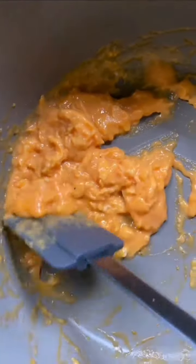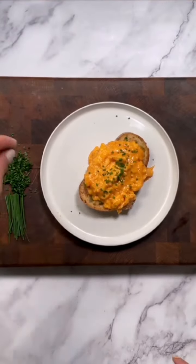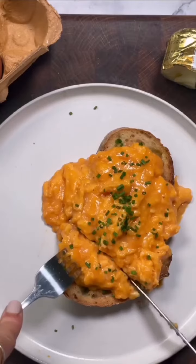Then serve on a nice piece of sourdough, dress in olive oil, and sprinkle chives over the top. You will have the most insanely buttery, creamy eggs to die for.